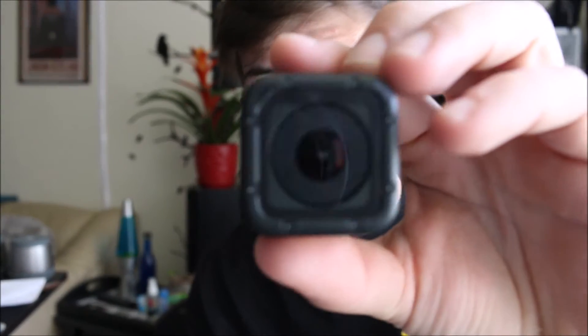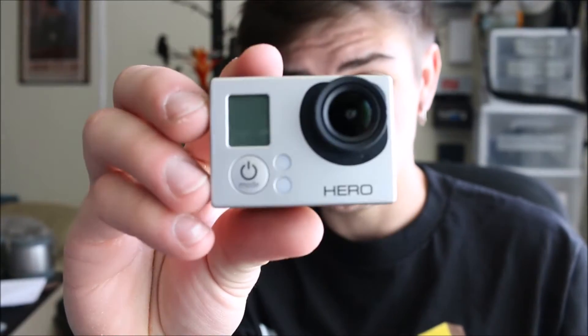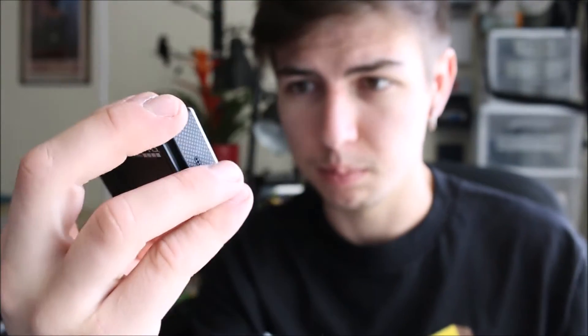Today I want to do a little review of the GoPro Hero Session and the GoPro Hero 3 White edition. I want to compare video quality and speaker quality.